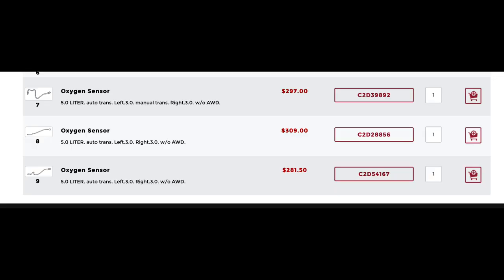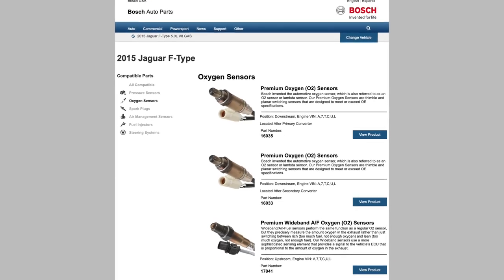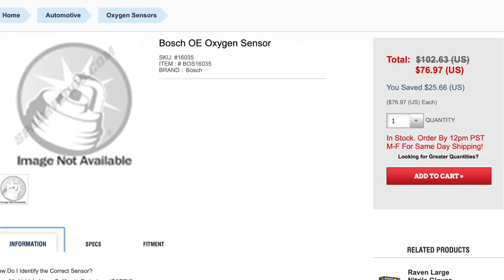Now that I knew which sensor I needed and where it was, I went to the Jag online parts store. The average price on Jaguar websites and even my local dealer when I called them was $300 for an O2 sensor. I've replaced a lot of O2 sensors in my day but never paid anything near that amount. I knew that Bosch makes the majority of the airflow emission sensors on this car. So I jacked the car up, removed the sensor, got the part number directly from it — it was in fact a Bosch sensor — and went to their website. You would not believe the price: $76.